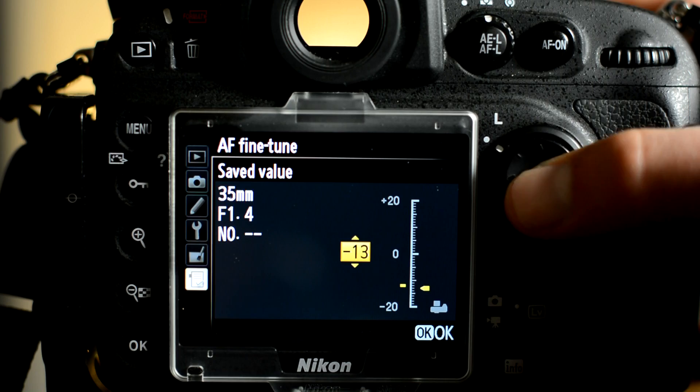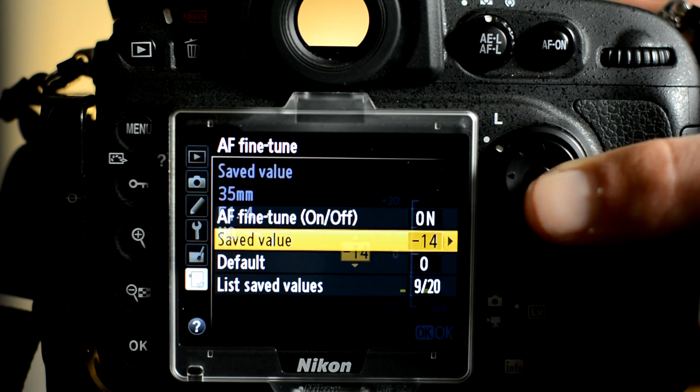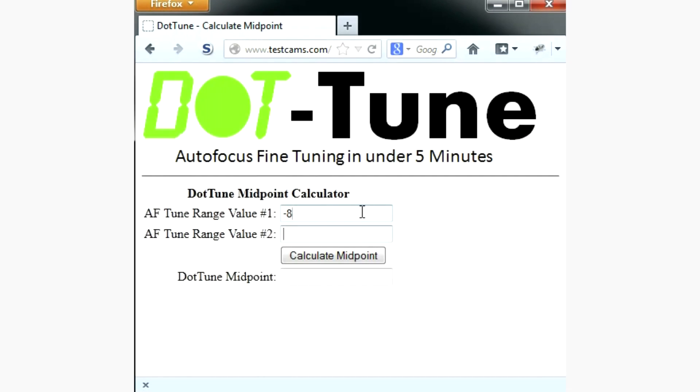I'll keep going past minus twelve just so you can see how the confirmation gets progressively worse as we move further from the range. You can see the flicker increasing and the rangefinder arrow going in the opposite direction. At minus fourteen there's more flicker still. So we've established that the range on this camera and 35mm lens is minus 8 to minus 11. That means our midpoint is 9.5, which means we either round down to 9 or round up to 10.